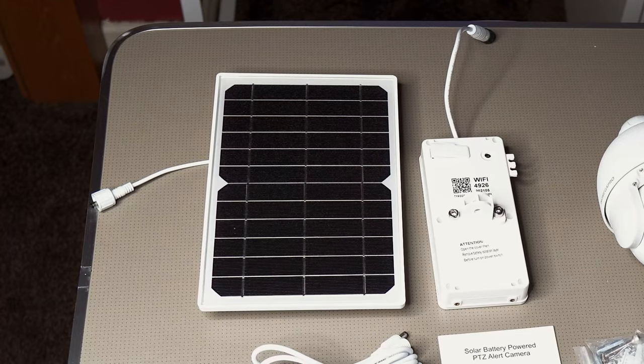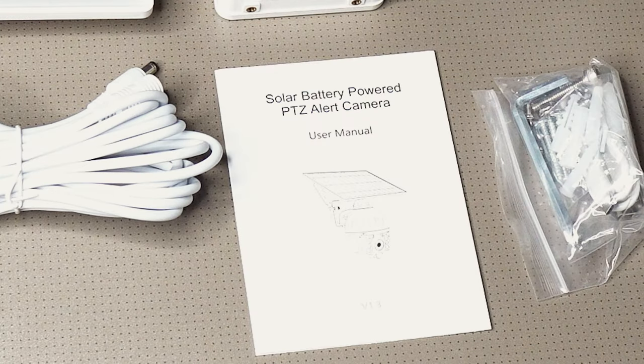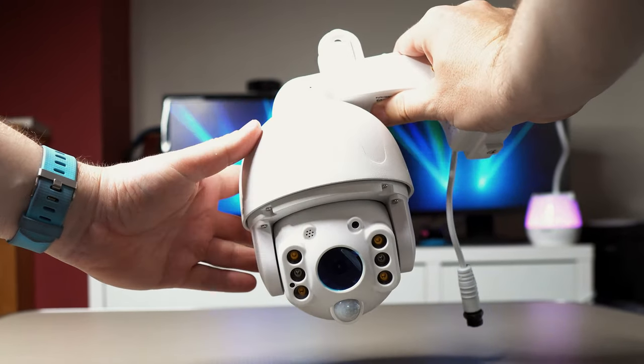In the box we have the solar panel and a mount for it, the battery pack, power cable, user manual, screws, antenna, and the Ink Mega Pro camera. It's quite a beefy unit and feels well made.